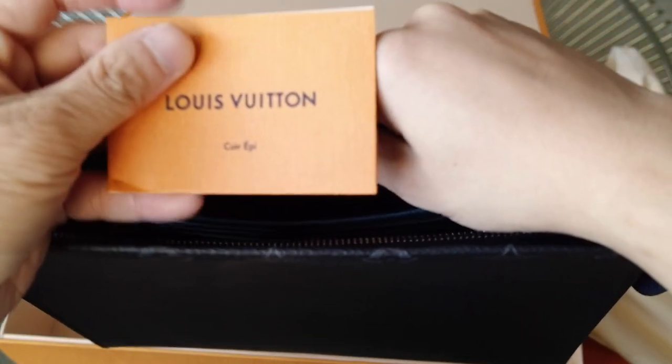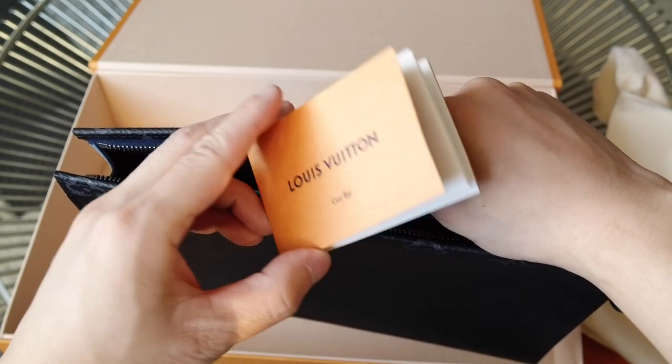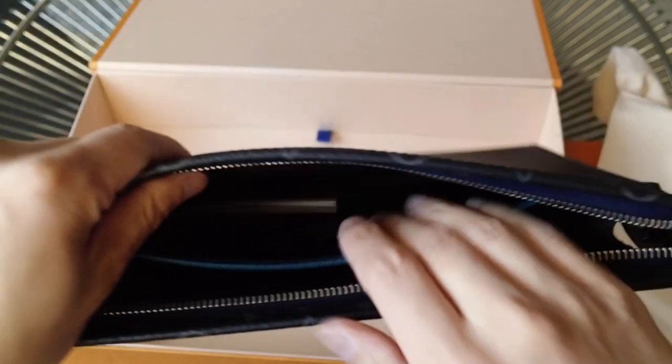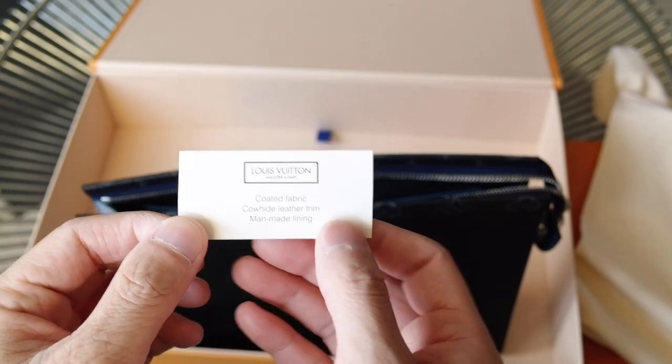This one, unlike the Chapman one, doesn't have the booklet that talks about the runway, but just talks about the epi leather and how to care for it. And here's just the material tag — coated fabric, cowhide, leather trim, and man-made lining.